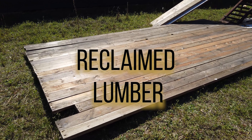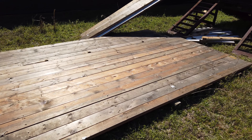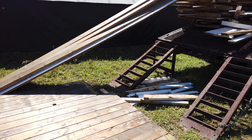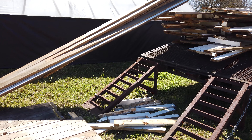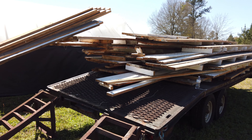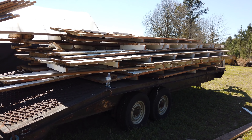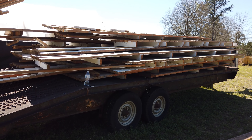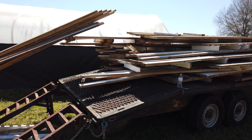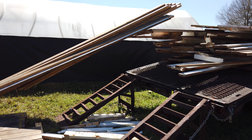Part of the sustainability that I like to practice when I'm doing things, especially building my small house in the woods, is by trying to get lumber that's already been used and repurpose it — just as with this lumber I have on this trailer here. I'm building a small house in Alabama, and fortunately my brother actually lives there and is sometimes able to find lumber like this that's already been used that I can repurpose.